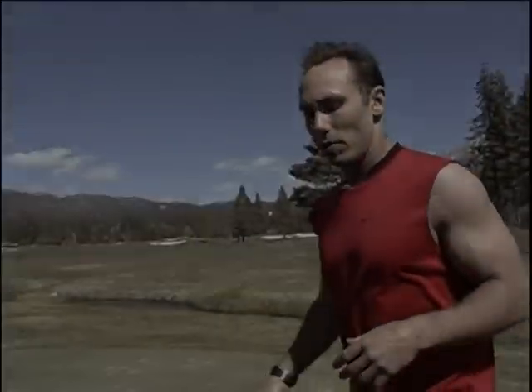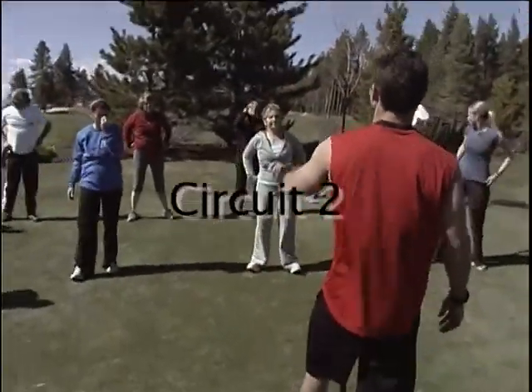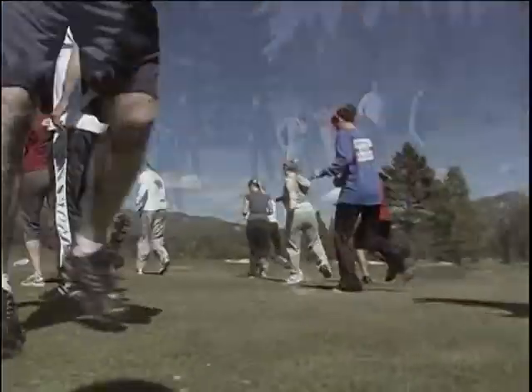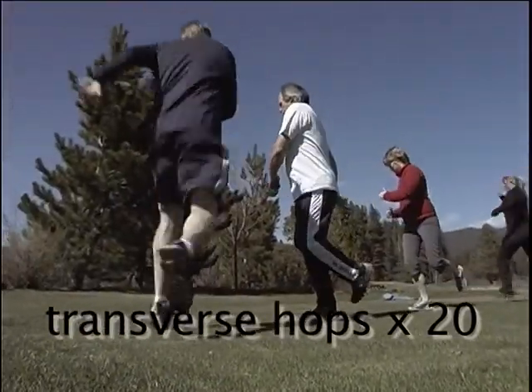We're going into circuit two. These are called transverse hops. We're going to integrate them with some lower abs. And then in addition to that, we're going to work on our hamstrings and our butt and our quads.